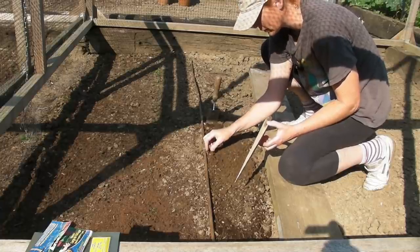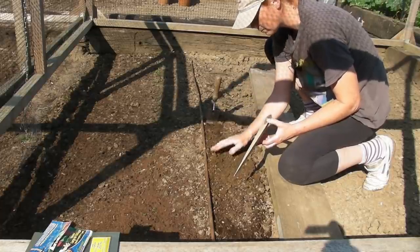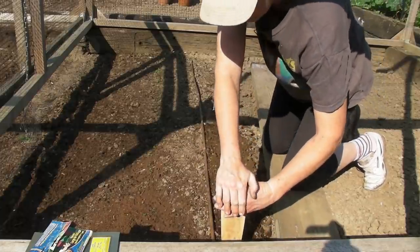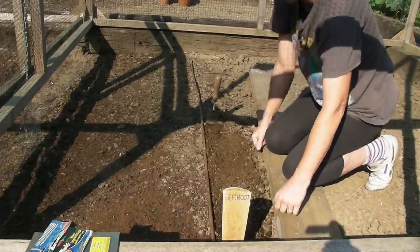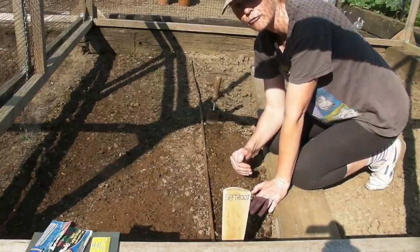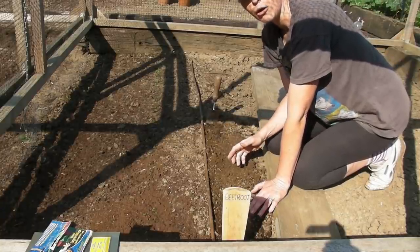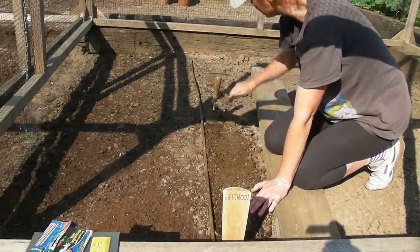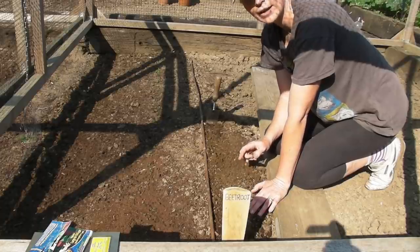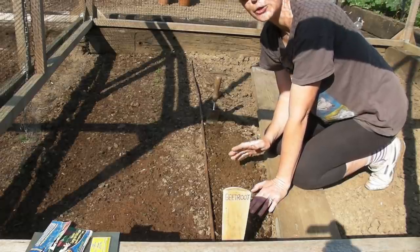It's quite warm today, so once it starts to cool down I'll give these a really good water from the top. The water will go down overnight and hopefully in about three weeks' time they might start popping up through the soil. Make sure you label them. If you're going to grow more than one row, place them about nine inches apart so you can get in between the rows to weed and harvest. I'll also sow another row of carrots and those radishes in exactly the same way.